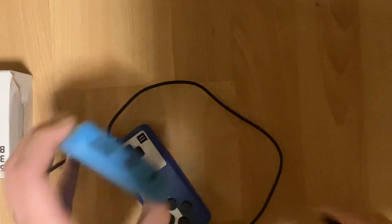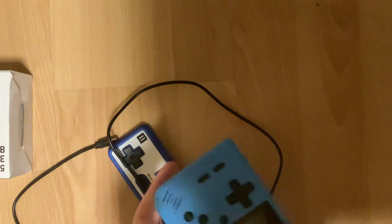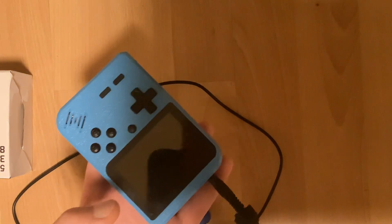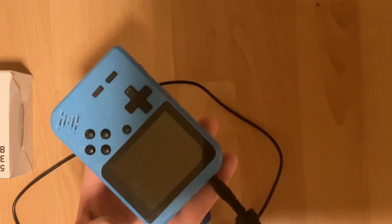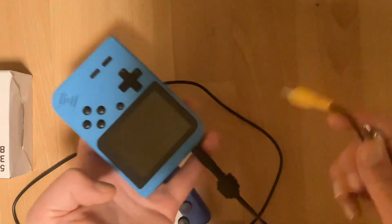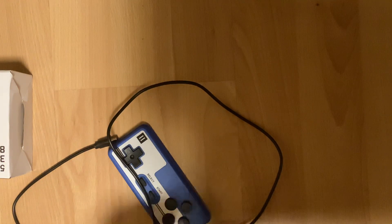When you plug the AV cable in, the screen and speaker of the console immediately turn off. Don't be worried — the light should remain on, and that just means it's switched to outputting to the TV. When you plug these into your TV, it should be good. If the console doesn't turn on or the games start glitching or don't work entirely, that may mean that it is time to recharge the console.